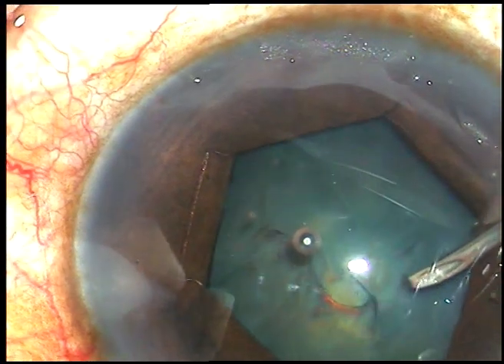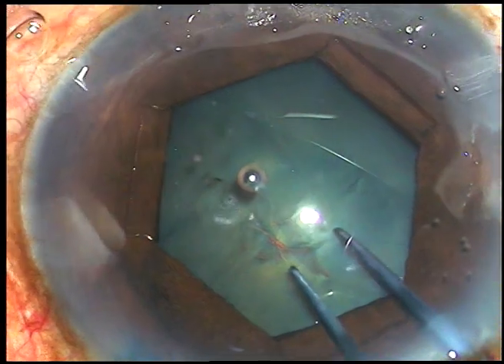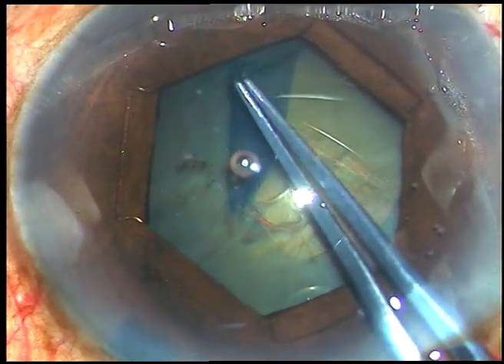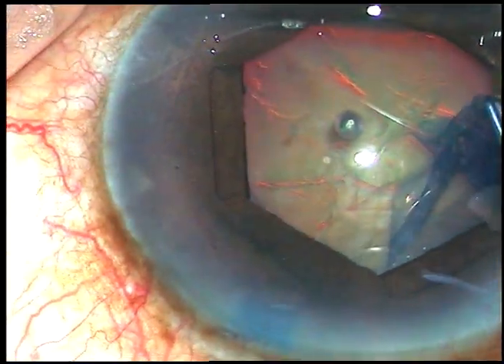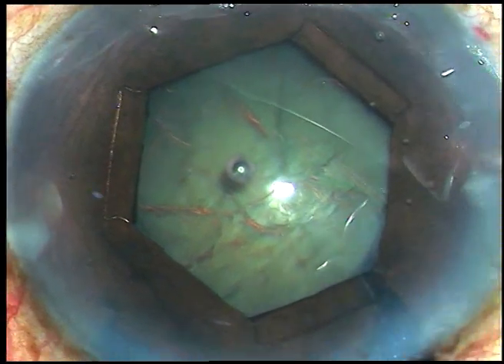Now I am doing capsulorhexis. The anterior capsulorhexis is incised. And now I take the utata forceps and, along the margin of these hexagonal pupil, I go all along and do this beautiful rhexis.